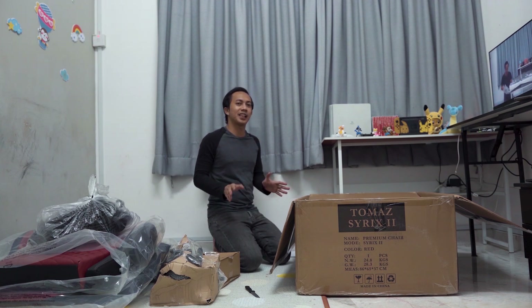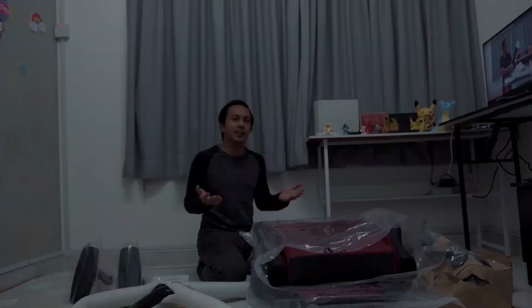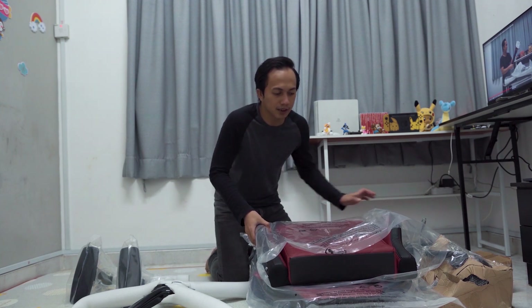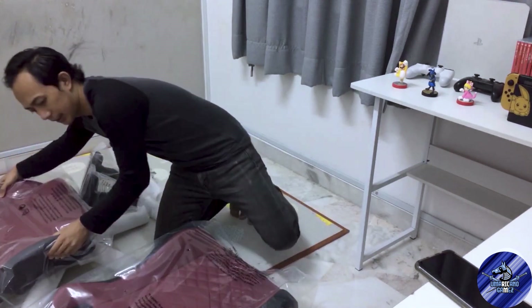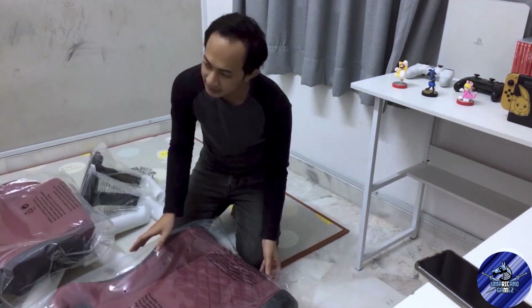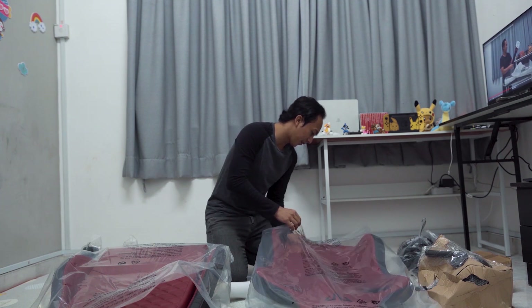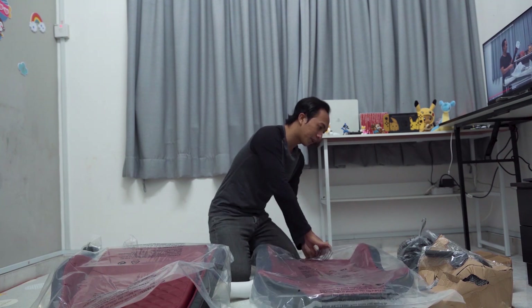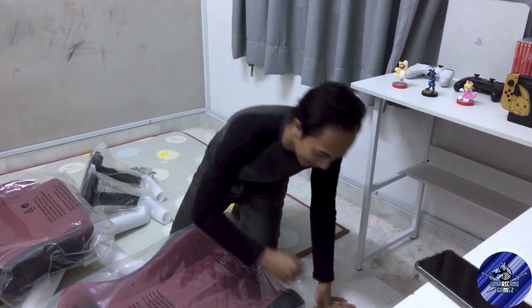Unboxing plastik pula kan. Box kita dah ambil lah, kita un-plastik pula. Okay guys, cipat lah masa ni untuk kita unwrap semua plastik ni. Aku rasa benda yang aku nak unwrap mungkin backrest lah. Backrest ke? Aku tak tahu apa panggilan dia. Takde manual ke apa? Habislah takde manual.